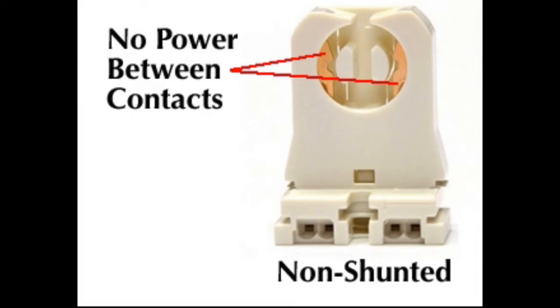These tombstones need to be replaced with the non-shunted type for the LED retrofit to operate properly if it is the ballast bypass type. If there is no continuity, then the tombstones are already non-shunted and they can be used with the LED tubes that are a ballast bypass.